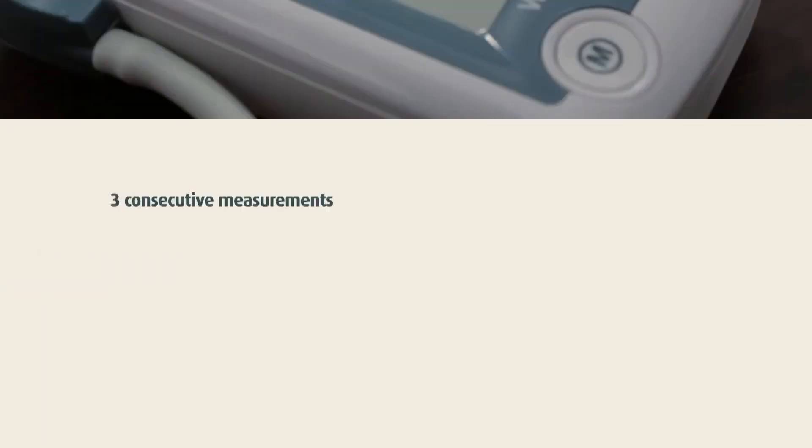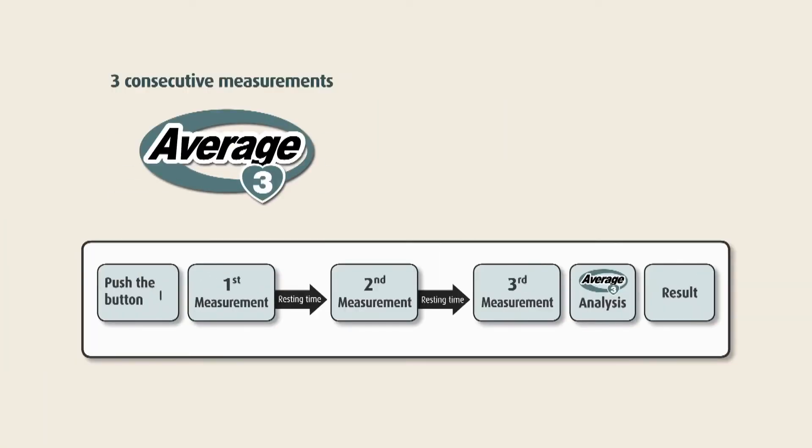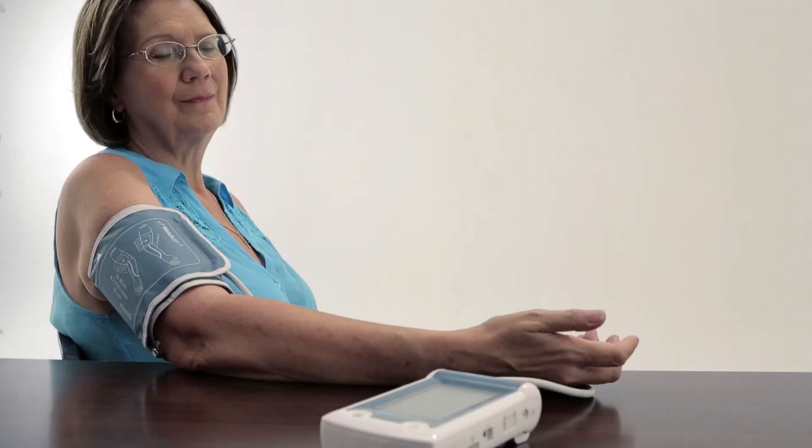Press the start button. Three consecutive measurements are automatically performed to get accurate blood pressure readings. During the measurement, do not move, cross your legs, or tense your arm muscles. Breathe normally and do not talk.